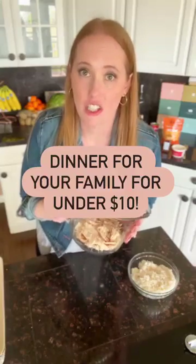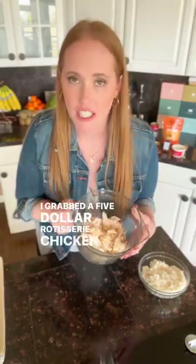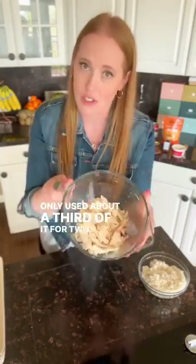Make dinner for your family for less than $10. I grabbed a $5 rotisserie chicken at Costco and I only used about a third of it for two cups of chicken.